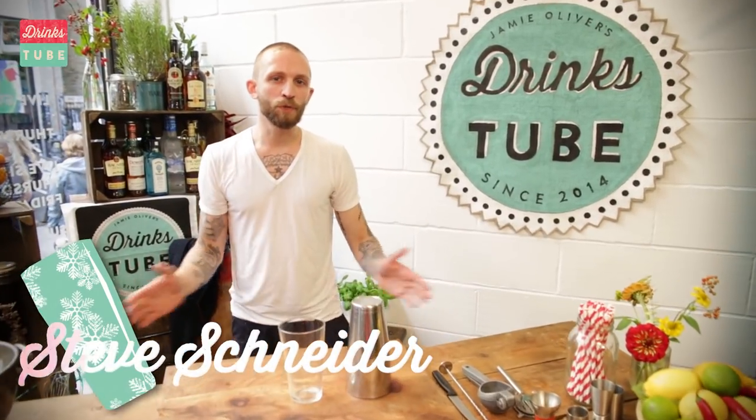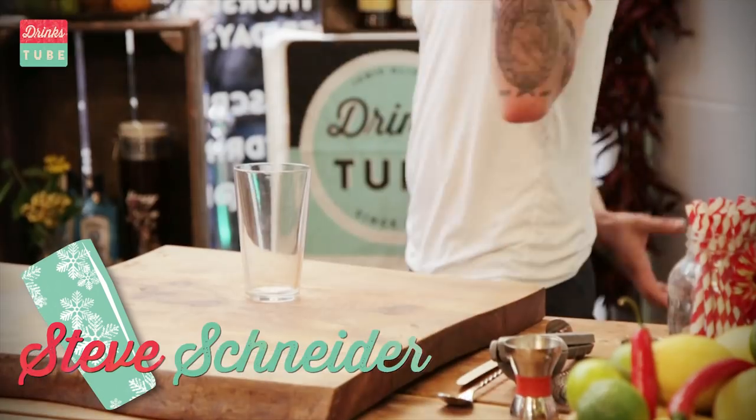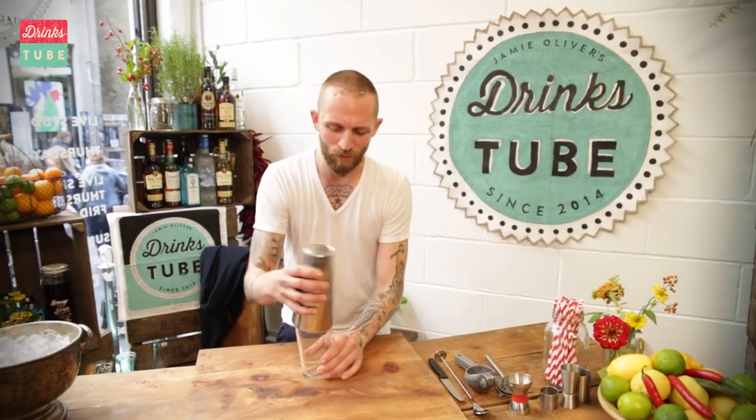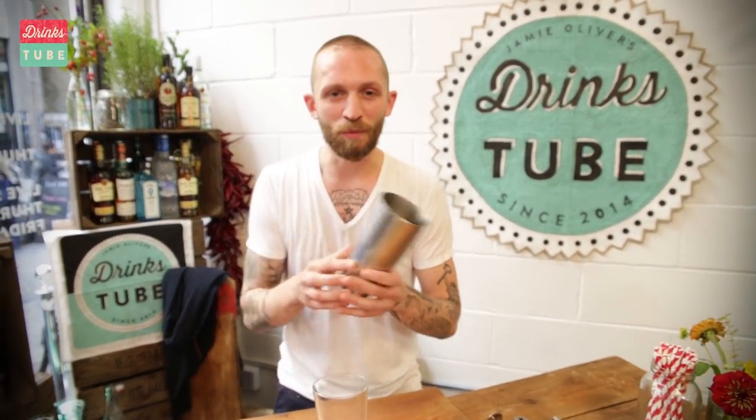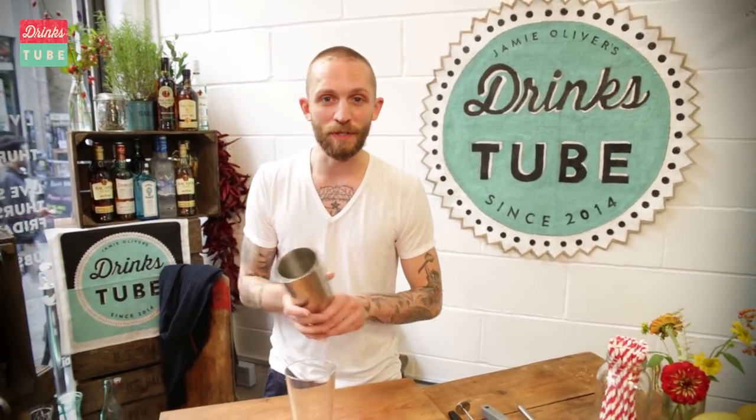Hey guys, it's Steve Schneider from New York City Employees Only. When I make drinks, I like to add a little bit of a touch of showmanship. I'll show you a basic move — basic flair — and that is the tin spin.